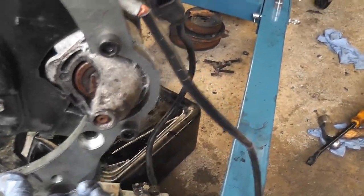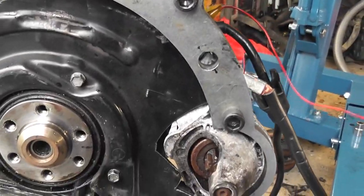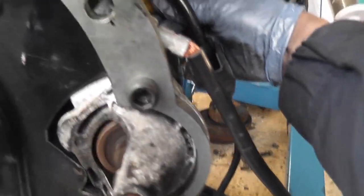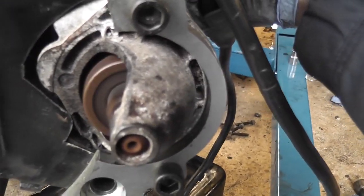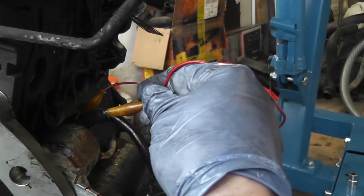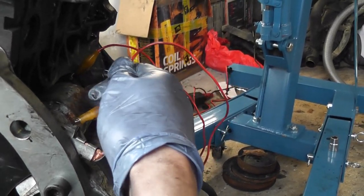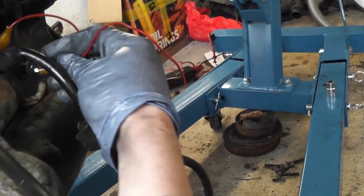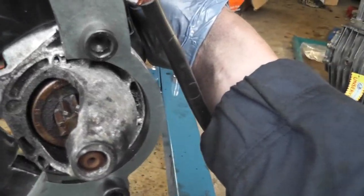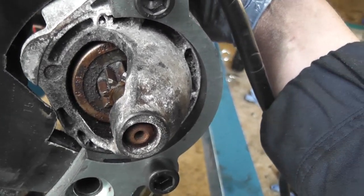The slightly crusty-looking starter motor I got off the scrapyard seems to work fine — I put a little bit of power onto it just to make sure, because that would have really annoyed me if it hadn't worked. Ever wondered how a starter motor works? There's always power going to one side of the solenoid from the battery. This little thin wire takes power from the ignition key and sends it to the windings in the solenoid, which pull it back. When they pull back, they make contact with two terminals in the back of the starter and the motor starts turning. When the solenoid pulls back, it also pushes the bending gear forward. There's a clutch in there too, so that if the engine spins faster than the starter, it doesn't take the starter with it.